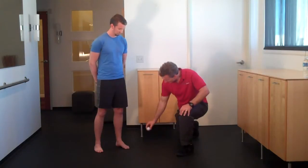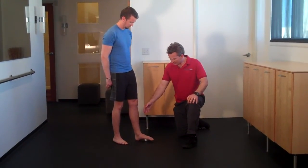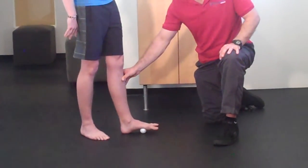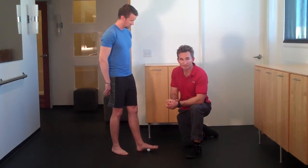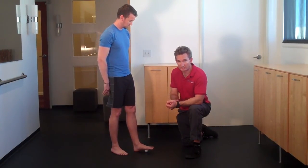You're going to use a golf ball and Ryan's just going to roll it on the bottom of his foot. He's just finding the sore spots and he can hold his sore spot and keep his heel on the ground — that will decrease the pressure to it. He can also do this sitting down while watching TV, which will obviously increase adherence. There are little bones in the foot, so you don't want to use too much pressure.